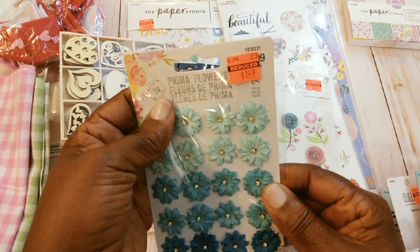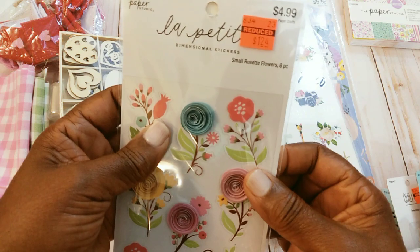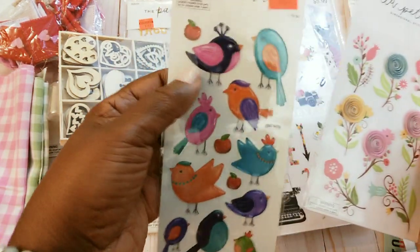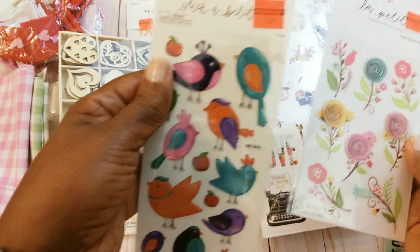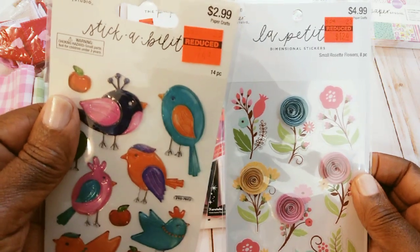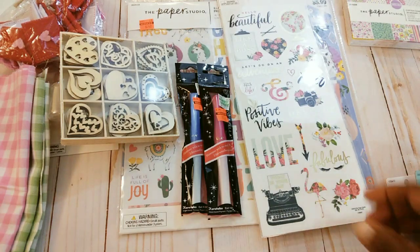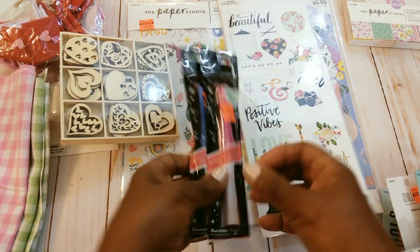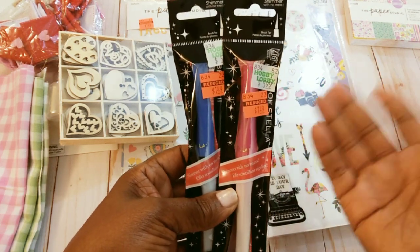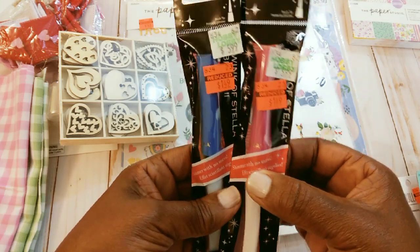I picked up these flowers — $1.49. Got these little flowers here and I am going to be using these in my journal. These little puffy birds also for my journal — these were 74 cents. These were $1.24. Got two Wink of Stellas. The only one I have ever had was the white one and they didn't have that one marked down, so I picked up the pink and the blue.